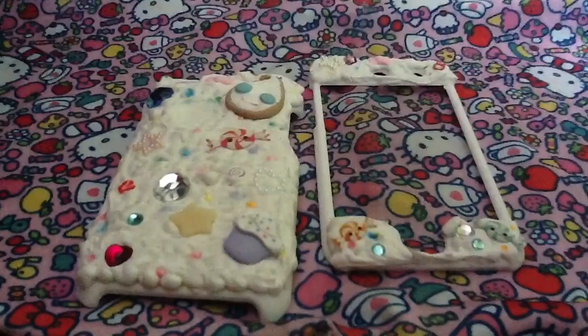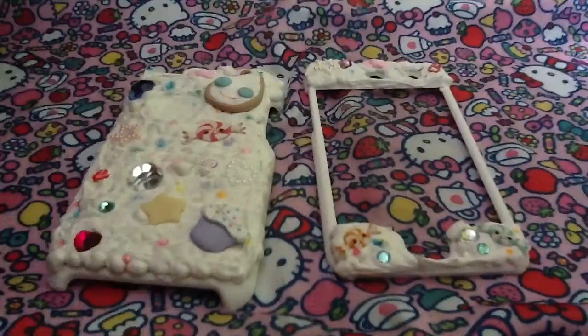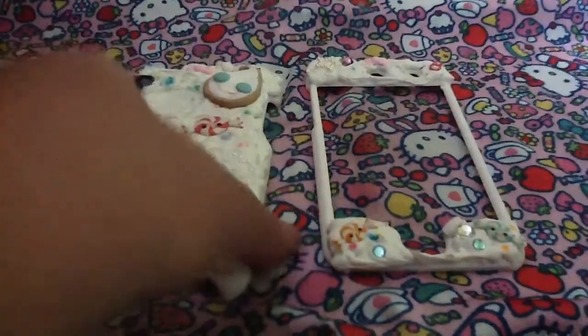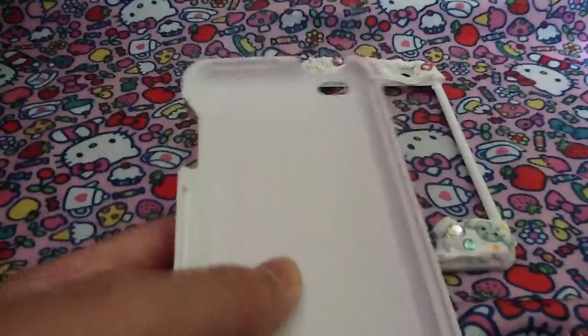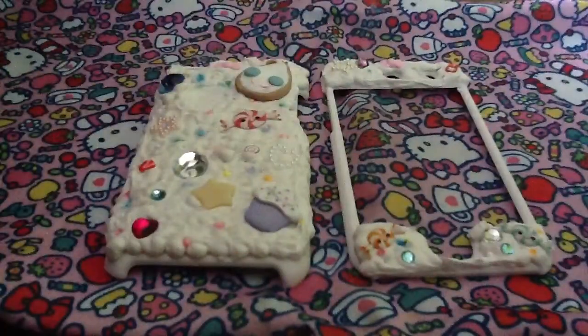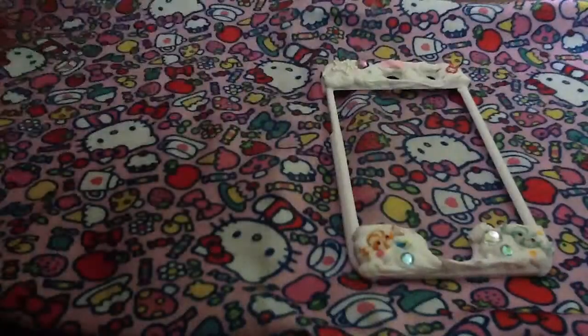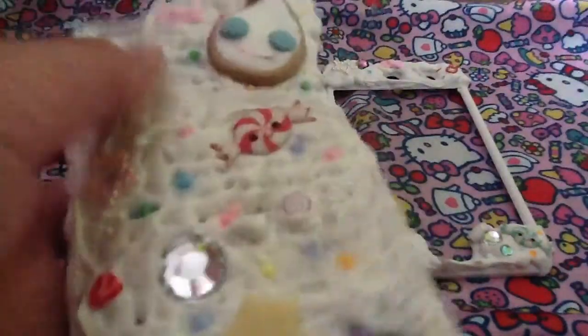I used silicone by Alex Dapp Plus — it's actually pretty good silicone. The case I got from 5 and Below — the white case without the deco den stuff. It was pretty cheap, only $5. And the tube of silicone is usually really cheap, like around $3.